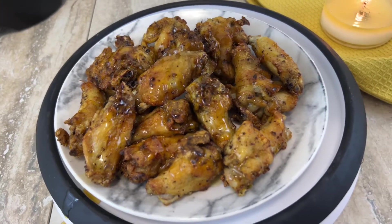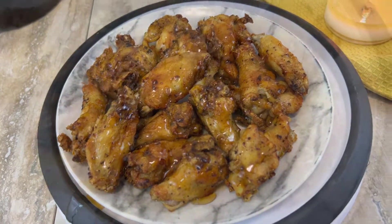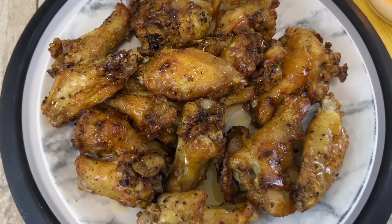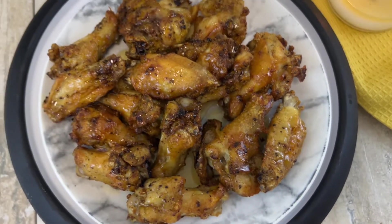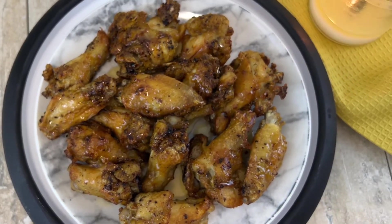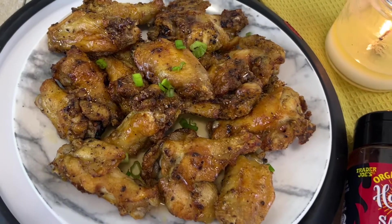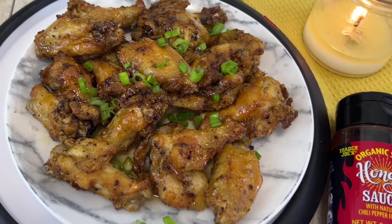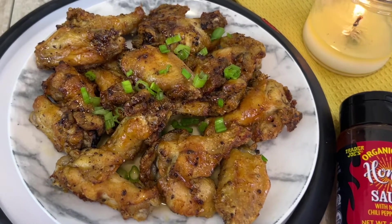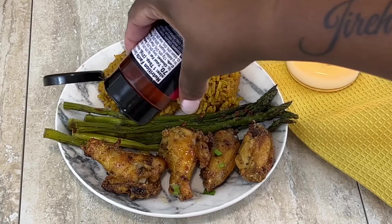Whatever amount of hot honey you like, that's how much you want to put on your wings. Look at what the air fryer can do — oh my word, these look so so good! I'm going to do a taste test at the end, so hang tight. I'm adding some green onion as garnish to make it look nice and delicious. Here we go with the taste test!